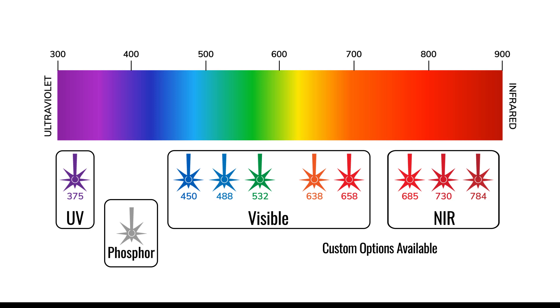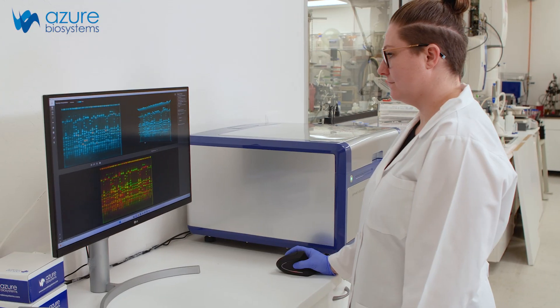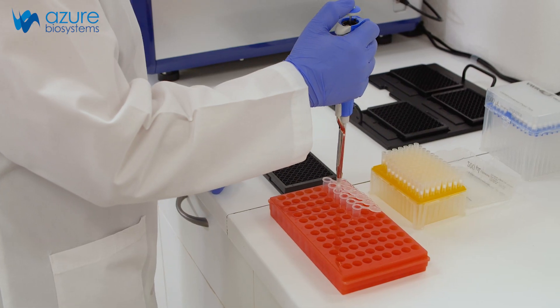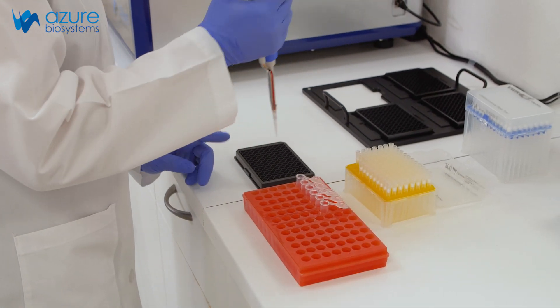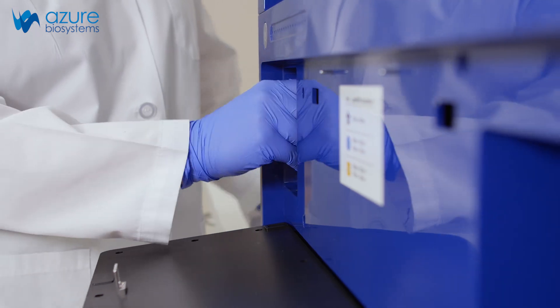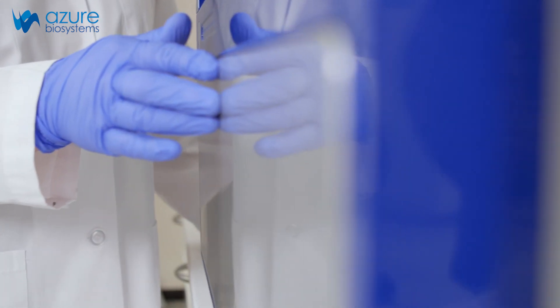Optical modules can be selected by application. The Sapphire FL is the only scanner to offer a UV laser, enabling multiplex imaging of common DNA stains like DAPI with other fluorophores. Adapting to evolving lab needs is effortless — additional optical modules can be easily added as necessary.